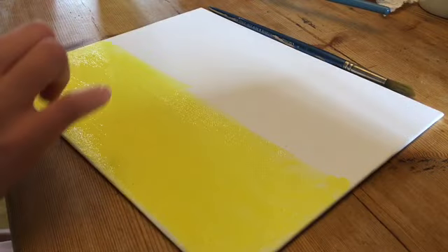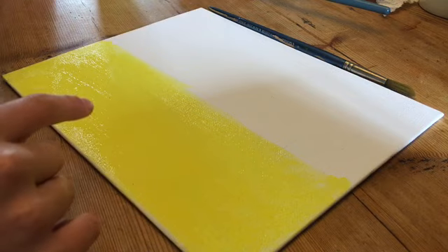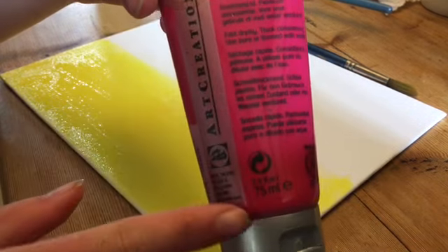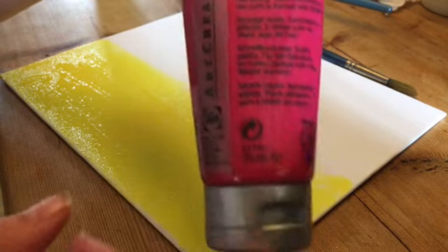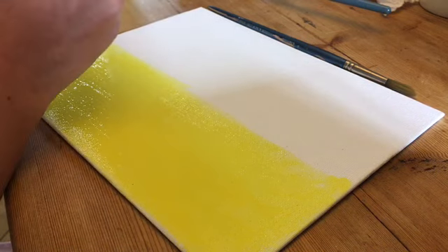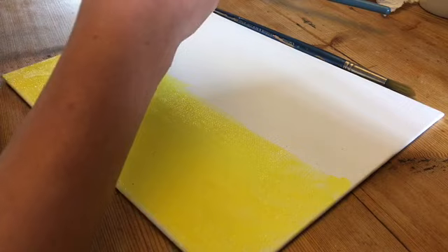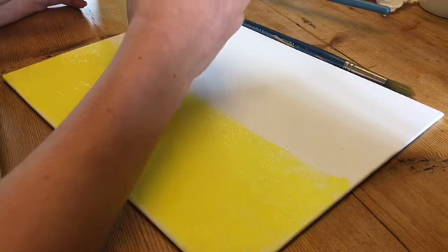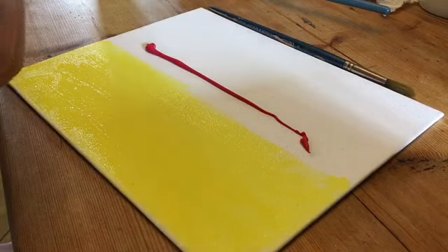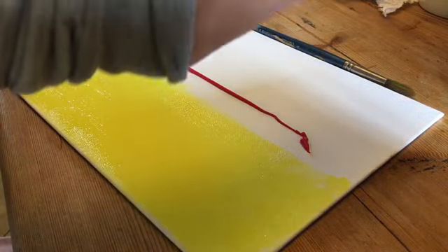So the second step of this canvas painting is you're going to want to take the dark pink as I showed you at the start of the video. You're then going to drizzle it across the top of the yellow, but make sure not to put too much as you don't want to add too much dark onto light. And you'll see me just spreading it and blending it with the yellow.